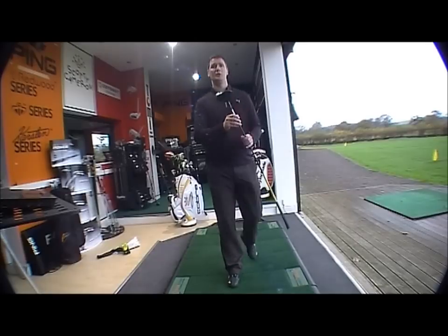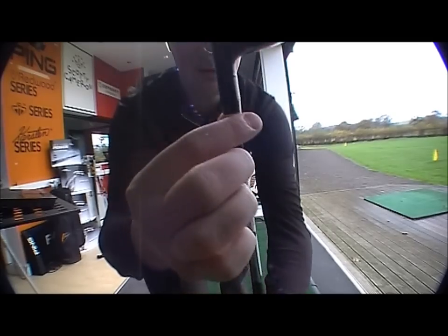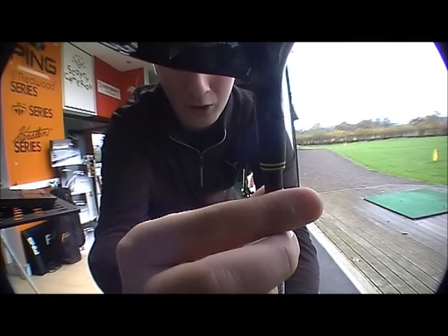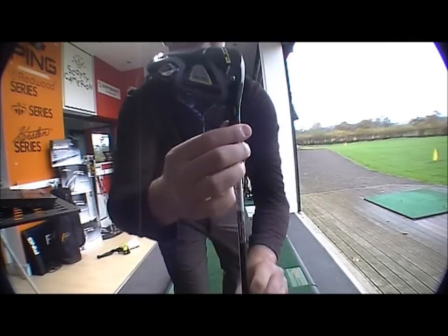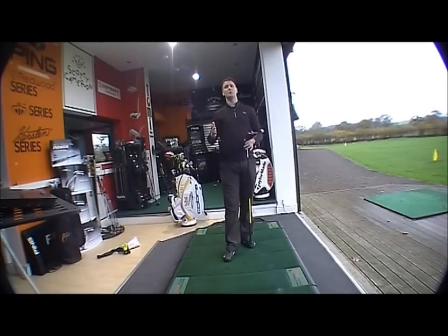You've also got adjustable flight technology. There's a screw and different settings on the hosel, giving you open, neutral, or closed options. So depending on how you want to shape the ball, you can adjust that accordingly.